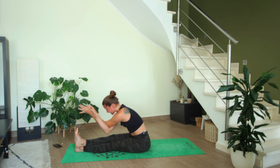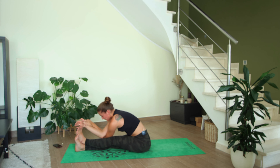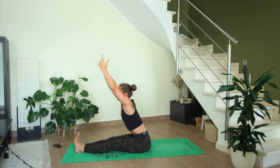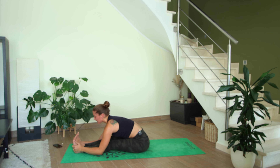On your next inhale, come back up, release the bind, reach the arms above the head — cross your left foot over the right, then the right elbow over the left. Inhale here, exhale to fold. On your next inhale, come back up, undo the bind of your feet, reach your arms above your head, and exhale — fold forward over both legs. Ideally you want your stomach to touch your legs before your chest and definitely before your head, so try not to round your spine — send your hips back and chest forward.